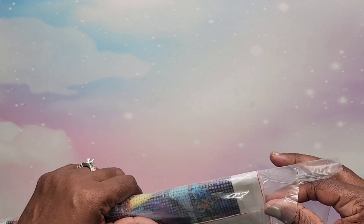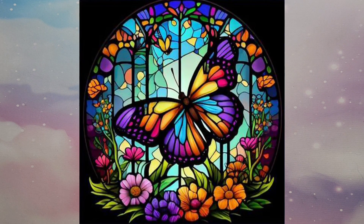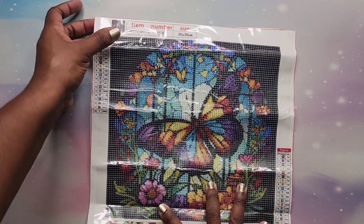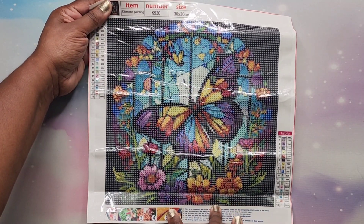This is the first one — again they're all 30 by 30s. I'll flash a picture up on the screen for each one so you can see what it looks like on their website. This one got a bit bent up, let me try to get it flat. The canvases are kind of thick which I like.